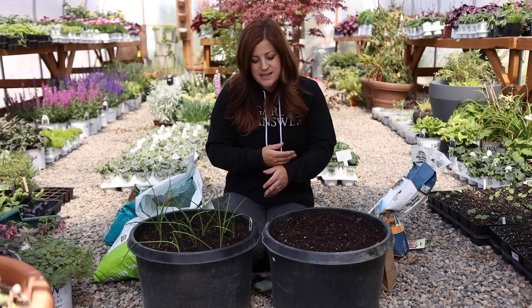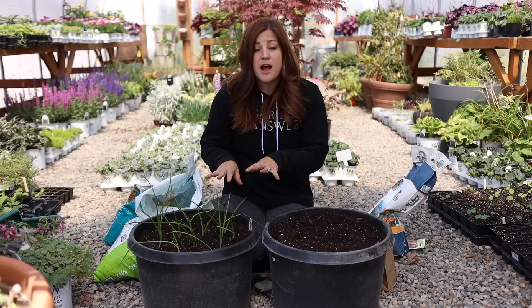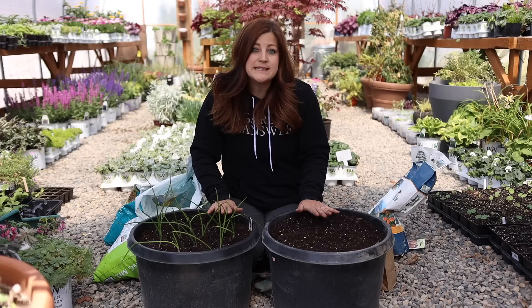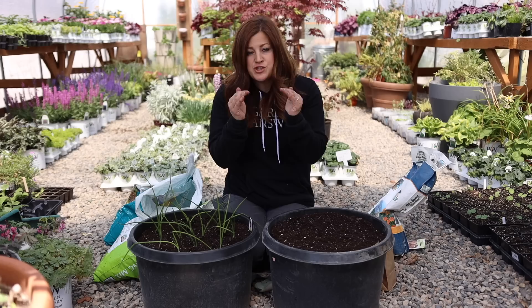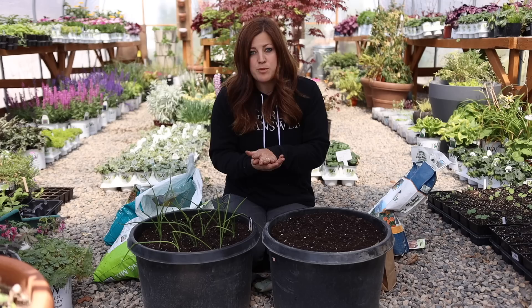When you notice the onion tops starting to soften and fall over and start to yellow, that's when you know they're ready to harvest. At that point you can back off on the water and let them mature in a more dry, less fertile soil. To keep weeds down around the onions, you can add a one to two inch layer of mulch once they're up and growing. You don't want to get it too close to the tops of the bulbs, but it does help discourage weeds in between and helps keep a little bit more moisture in the soil.